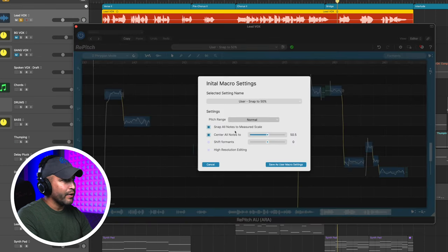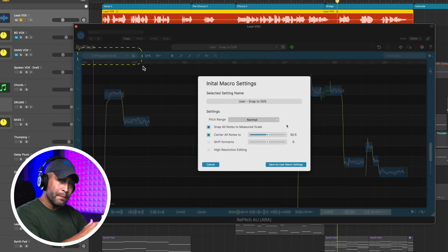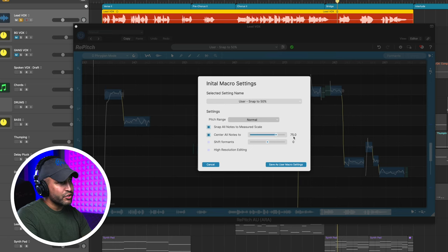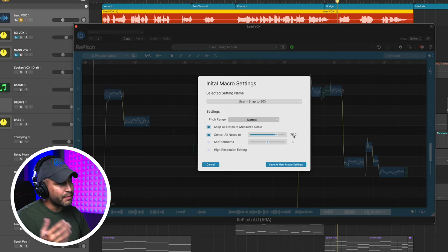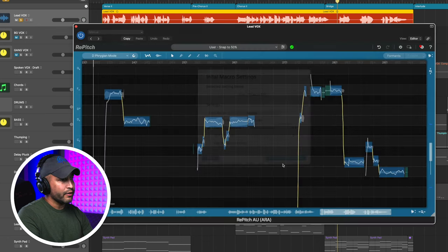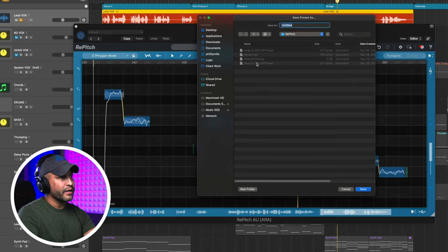Here's how I made that 75% preset. Click this icon here and now we have this come up. I can tell it to snap all notes to the measured scale — the measured scale being Repitch listening to the vocal and picking the scale that best fits, but you can edit that later. Snap all notes to 75% — I'll just drag this slider to 75. I'd love to be able to double-click this number and type it in, but we can also tell it to shift formants, which I like to do on my own. Then let's save as user macro settings, name it whatever you want, and save it.